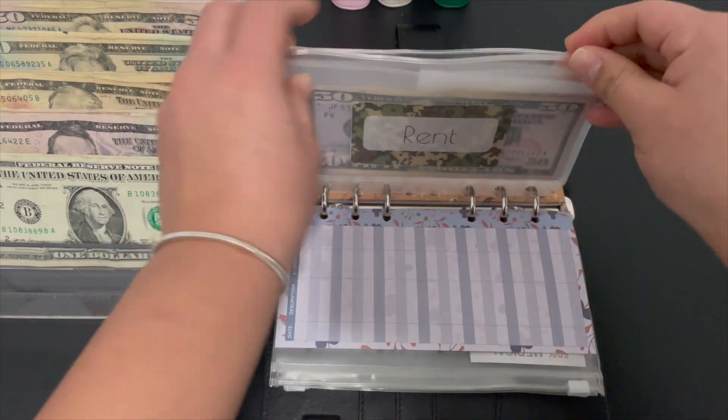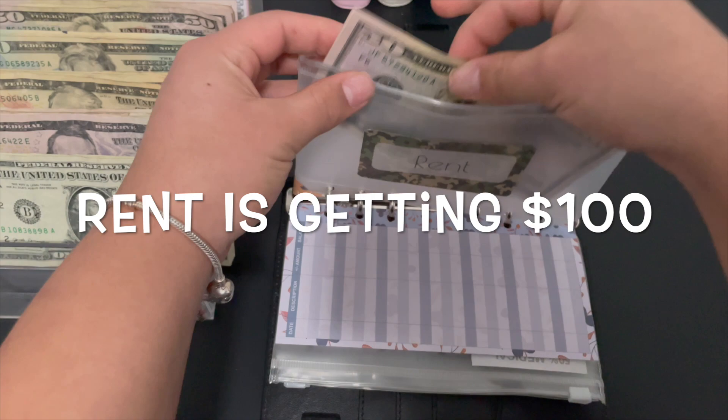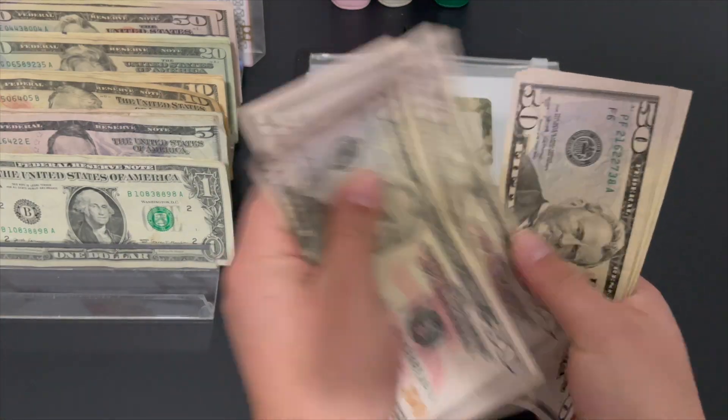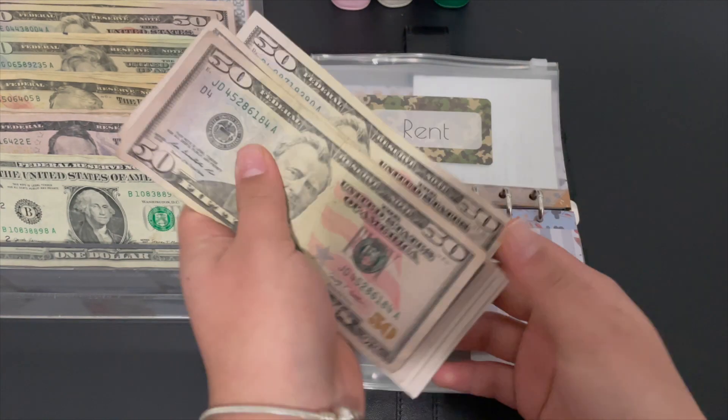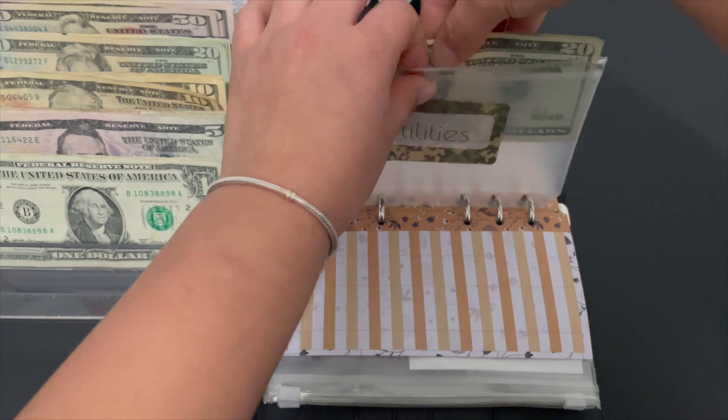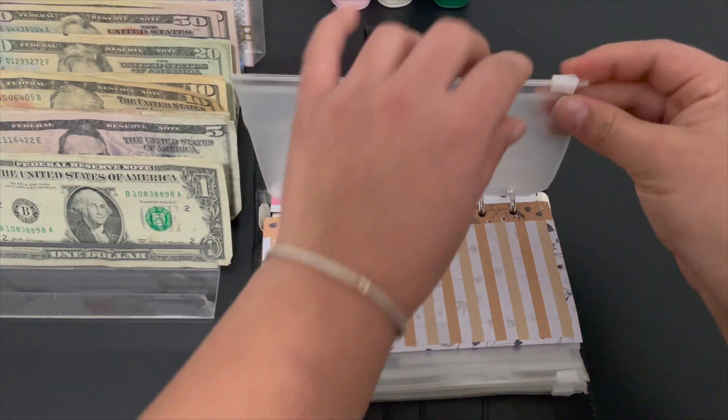All right, rent — Kyle, pay me back! We got 5, 10, 15, 20, 25, 30, 35, 40 — so 400 in rent. Utilities is getting 25 dollars and then recycle is getting 10 dollars.